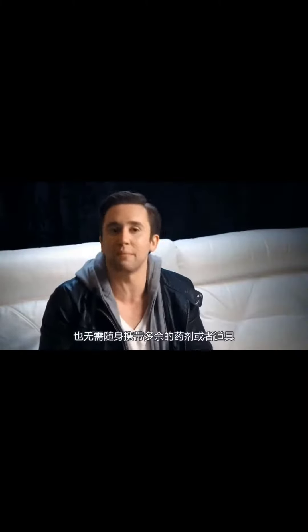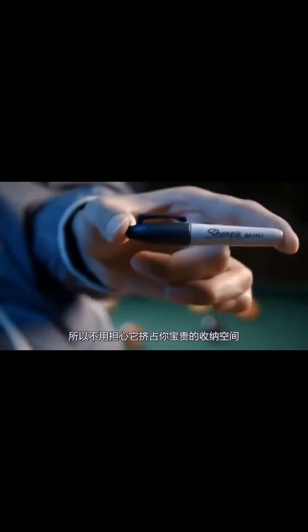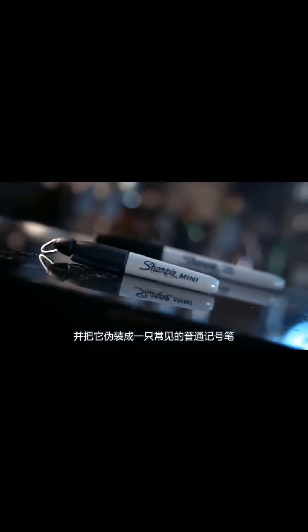The ink is non-toxic, and there's no extra chemicals or props to carry around, so you don't have to compromise your precious pocket space. With something so compact, bigger is not always better. It's the ultimate tool disguised as an everyday Sharpie.